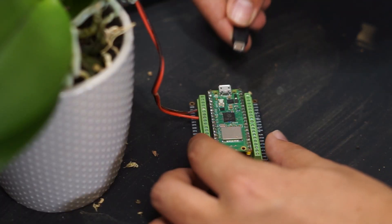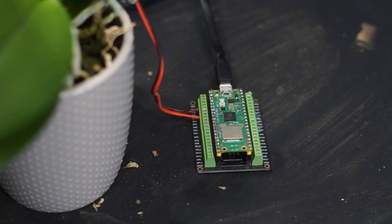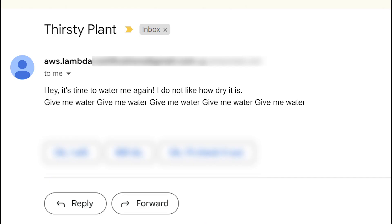With it fully assembled, let's plug it in and see if it works — and now we wait. Success! My plants can now talk to me.